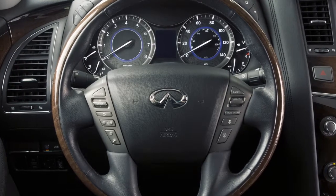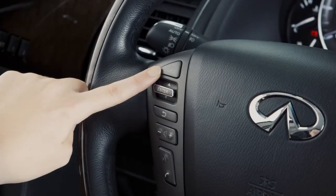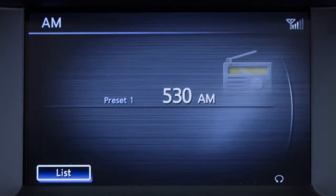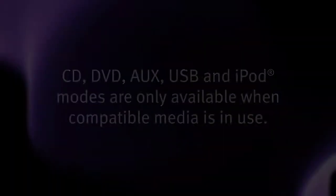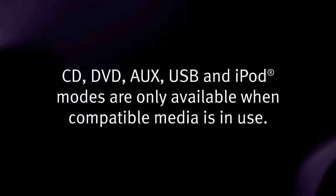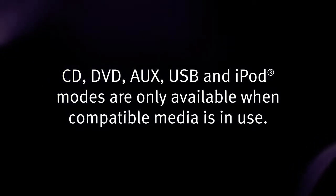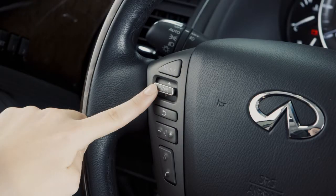The steering wheel audio controls are located on the left side of the steering wheel. Press the source button to turn the audio system on. Press repeatedly to cycle through the various audio modes. The CD, DVD, Aux, USB, and iPod modes are only available when compatible media is in use. This is the menu control switch.